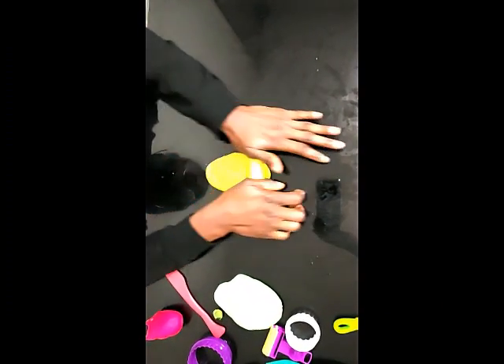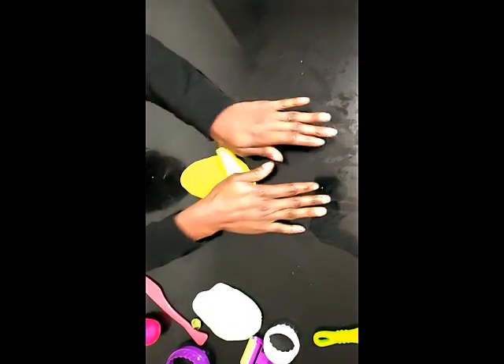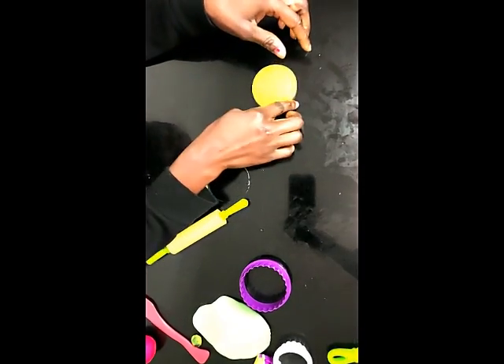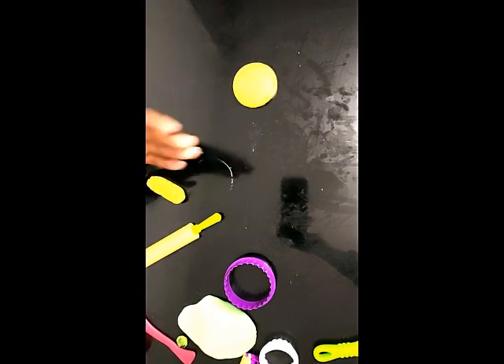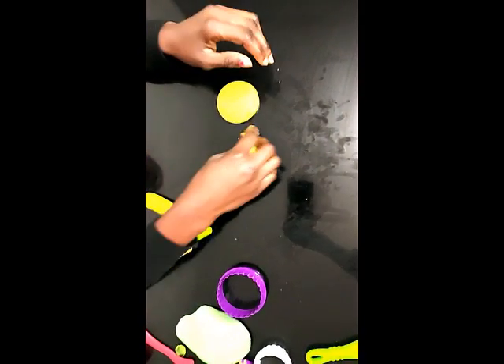First, I'll be making a sun. So I'll get my rolling pin and roll it out to get a circle shape. There you go. It's okay if your children don't do exactly what you intend for them to do — the most important thing is for them to make use of the play-doh to mold whatever they like.